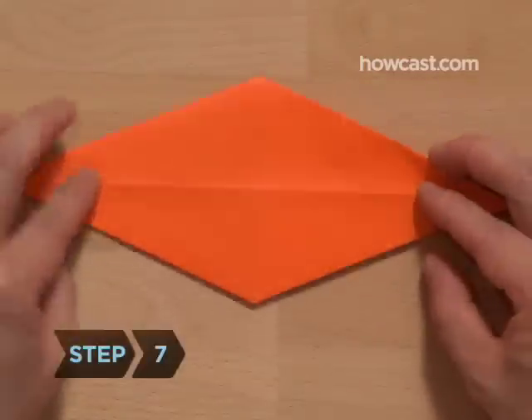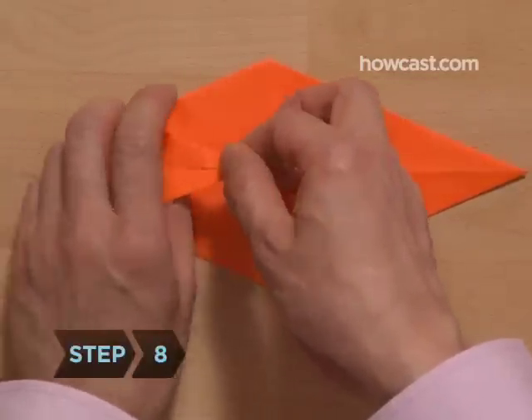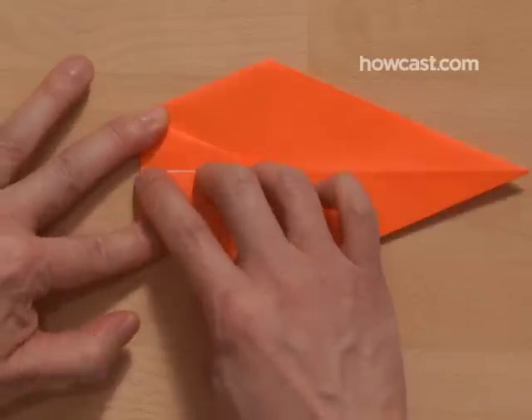Step 7. Turn the paper over to the smooth side. Step 8. Fold one of the long points to the middle of the model, lining it up on the center diagonal.